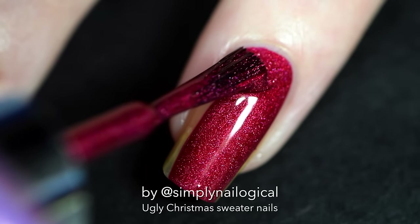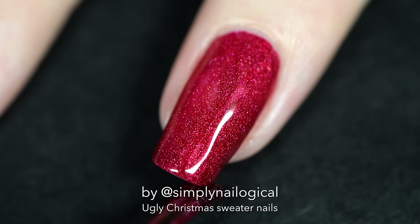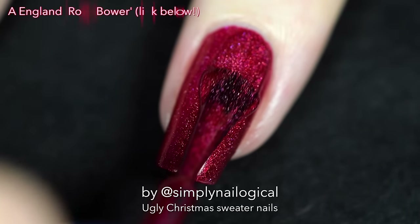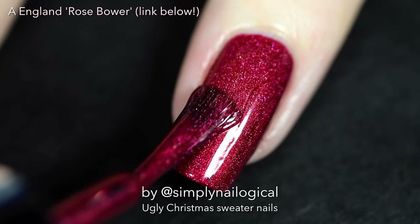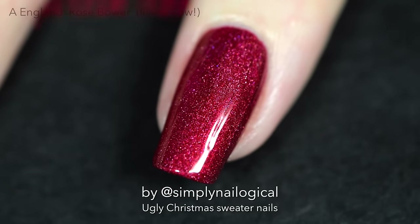I did the accent nail with a red holo as the base because I often like to see things in the opposite color scheme. This polish is actually called Rose Bower — I put the link below — and I think people think it's pink, but I'm pretty sure it's red.